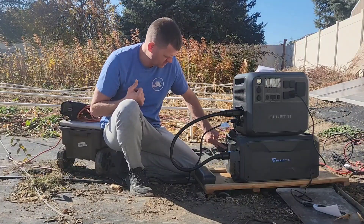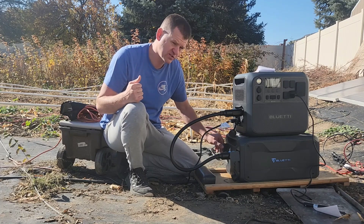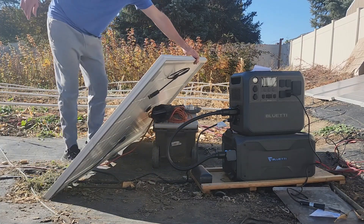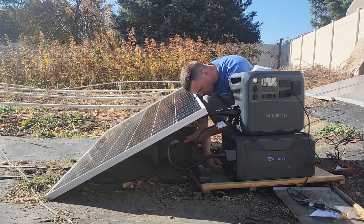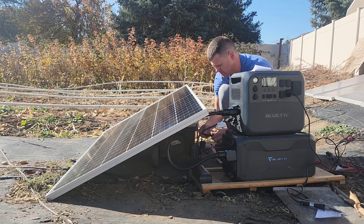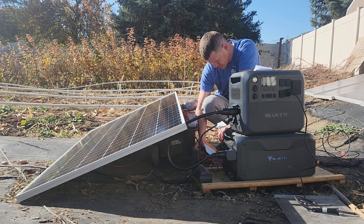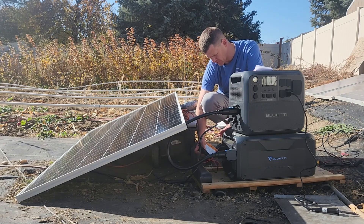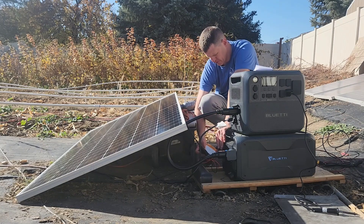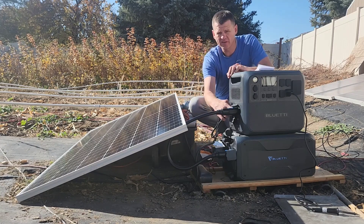I'm going to plug the 315W solar panel into the B300's charging port to see how much power we can get, even though it supposedly takes 200W max. This charging port accepts 12–60V so I should be within range. It looks like it limits right at 200W — I thought I'd get a little more out of it but it caps there. With 600W coming into the main unit and 200W here, it'll charge in about four hours.